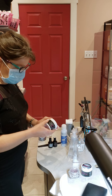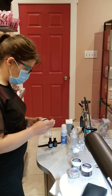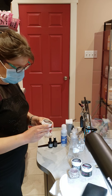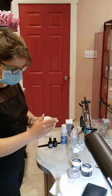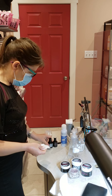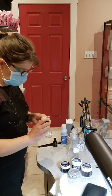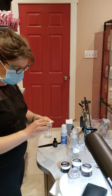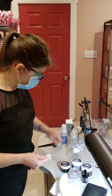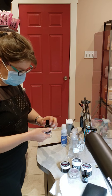Nail wipes work really well for the same reason they work great on nails — I can saturate a nail wipe with a lot less product than I can saturate an entire cleaning cloth. If you feel like it's getting dry and there's no juice left in it, either you should have had more the first time around or you need to get a new one, then give each item a wipe.